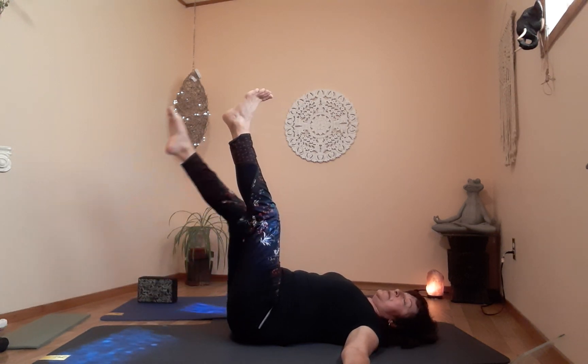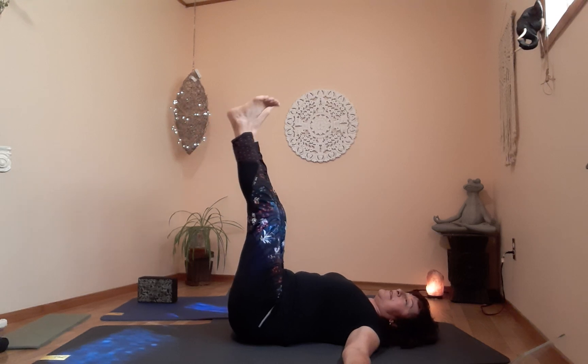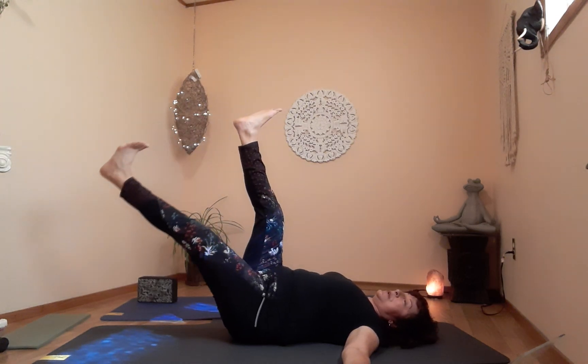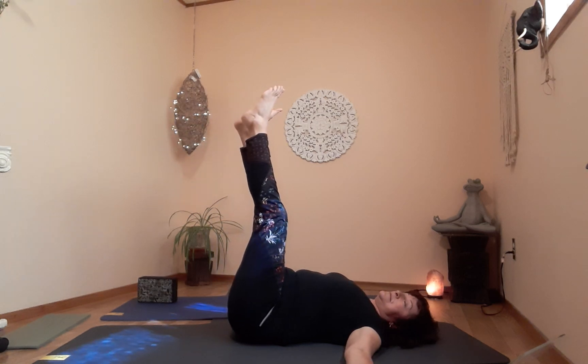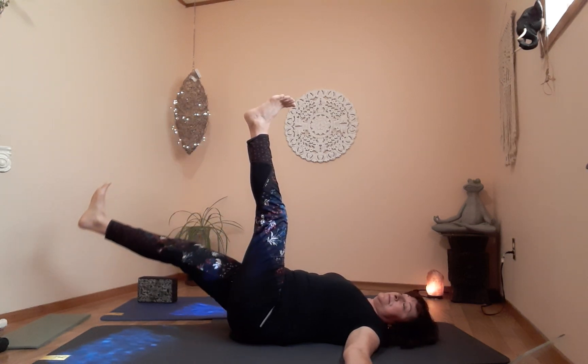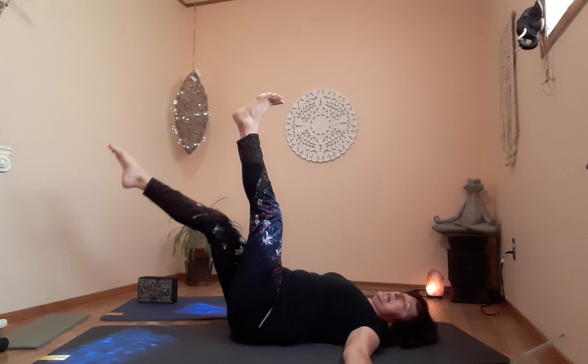Lots of power required — our legs are really heavy. We're going to do one more on both sides, and that's it.